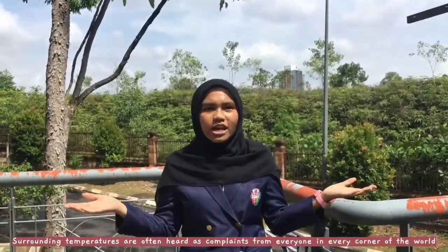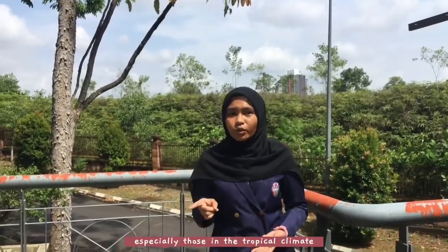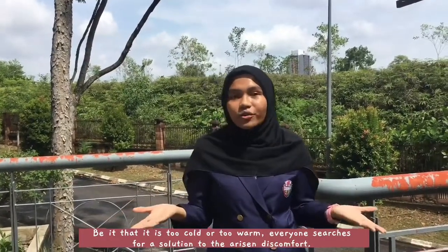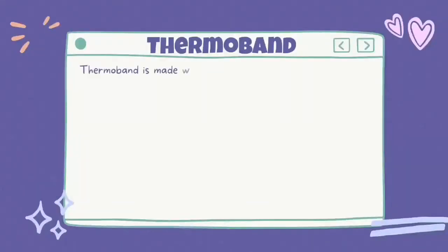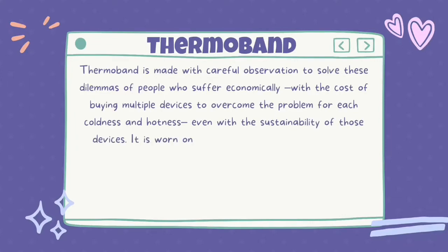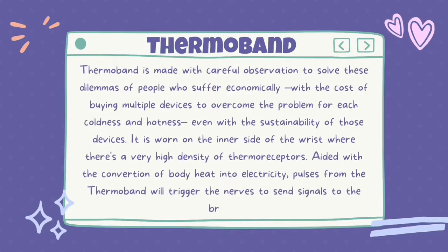Surrounding temperature is often heard as a complaint from everyone in every corner of the world, especially those in the tropical climate — be it too cold or too warm — everyone searches for a solution to the arising discomfort. Thermoband is made with careful observation to solve these dilemmas of people who suffer economically with the cost of buying multiple devices to overcome coldness and hotness. It is worn on the inner side of the wrist where there is a very high density of thermoreceptors.